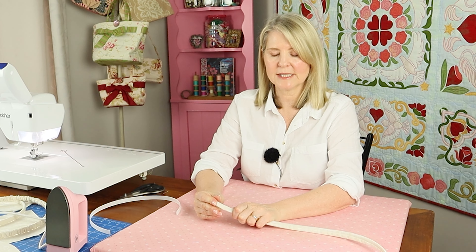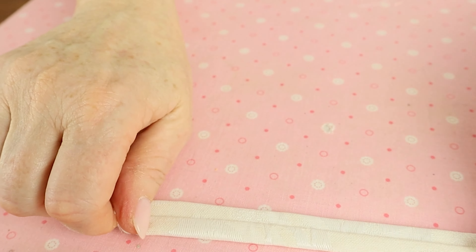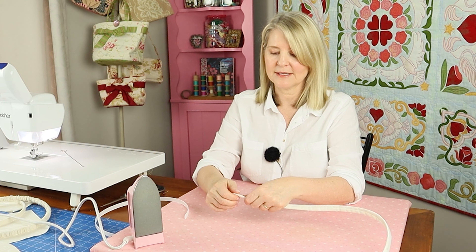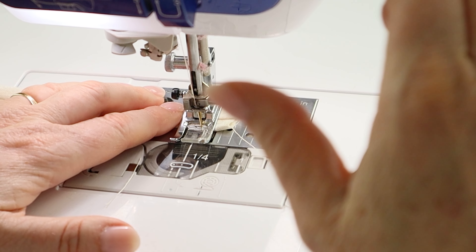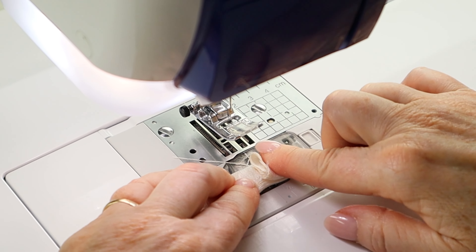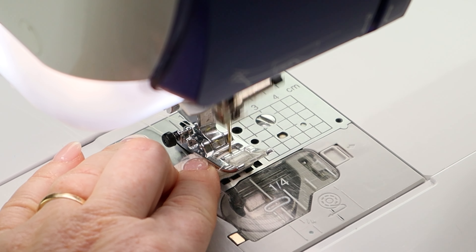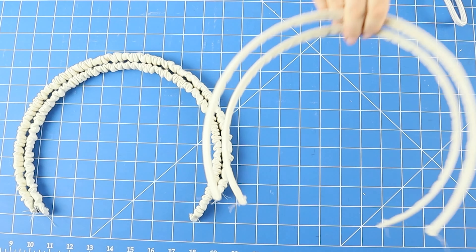For the smooth strap, extend the fabric half an inch past the end of the Rigoline on both ends, then press with the Rigoline inside the tube. For the gathered strap, extend the fabric half an inch past the end, stitch across it with the machine, and keep threading the fabric on. To protect the fabric from the sharp ends of the Rigoline, fold the half inch of fabric over and stitch an eighth of an inch away from the end of the Rigoline, then trim away the excess. Make two straps in either the gathered or smooth style.